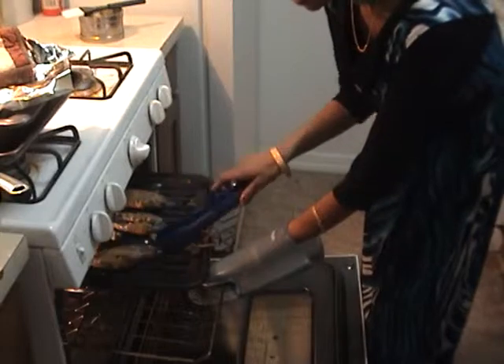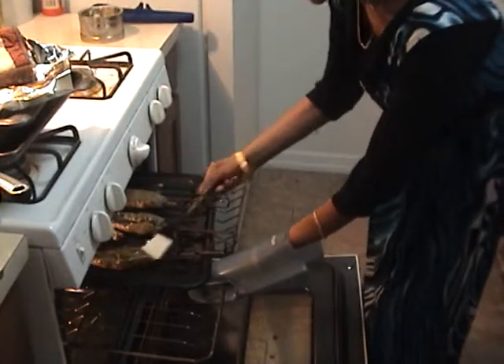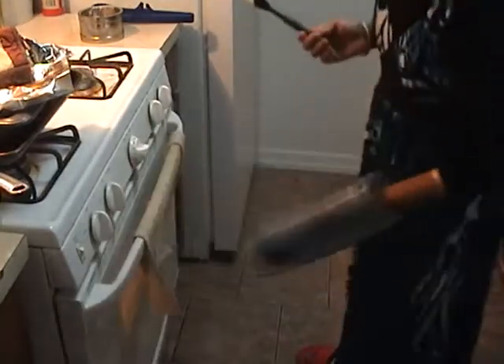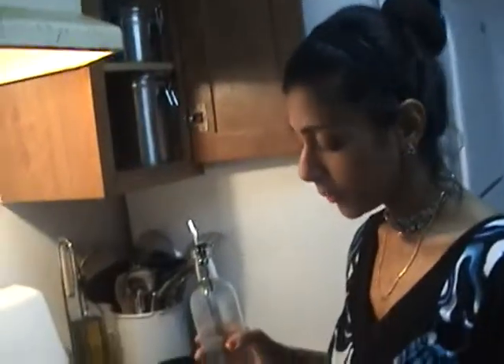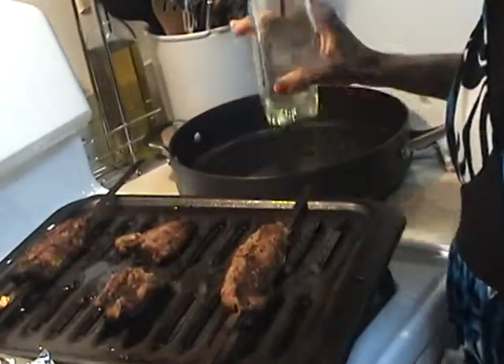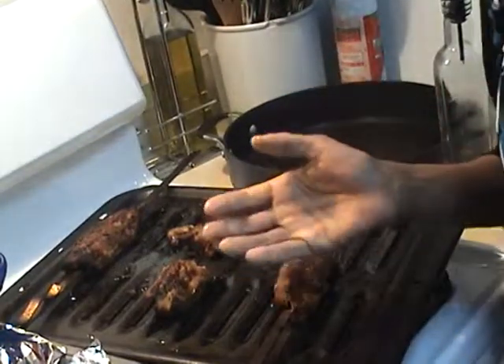We can just flip this side and baste again in the oven. Friends, here you can see the kebabs are very beautifully done — it took me about 35 to 40 minutes in totality, and I'm basting with some oil. You can serve it as a roll with some mint sauce and mint chutney. I'm also making a Mughlai paratha today — the recipe is on my YouTube channel. Thank you for watching.